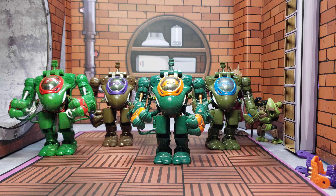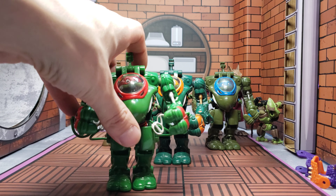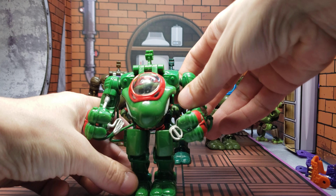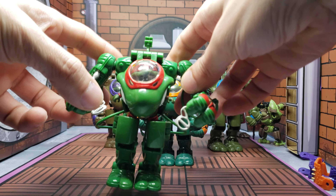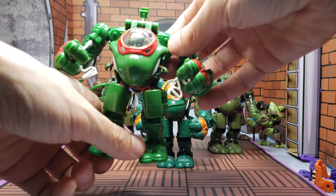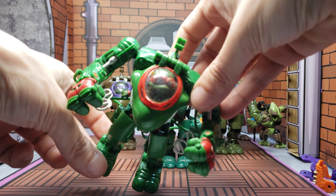And guess what guys — they fit! I know there's a lot of you out there that probably have these in better condition, maybe brand new, still never opened. That's awesome, but I got them used and I'm okay with that.